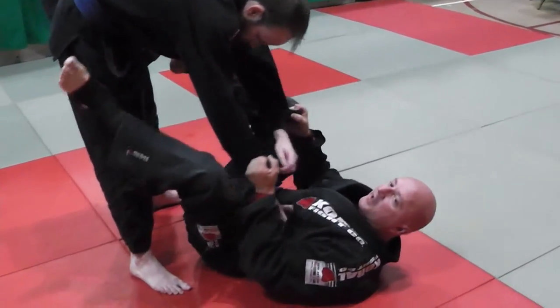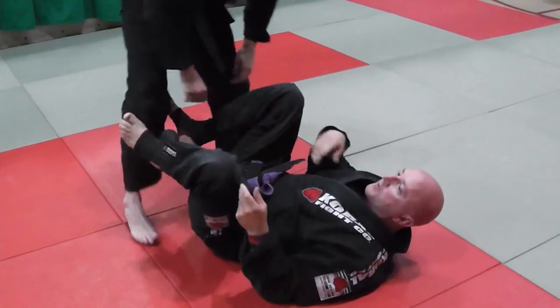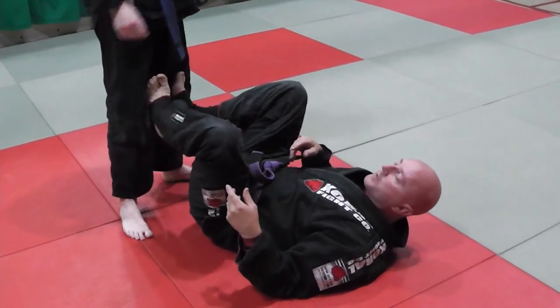I never want my feet floating, because if they're floating and Carr gets his grips, he's passing. So this is just a drill — it's a good drill that links both sweeps.